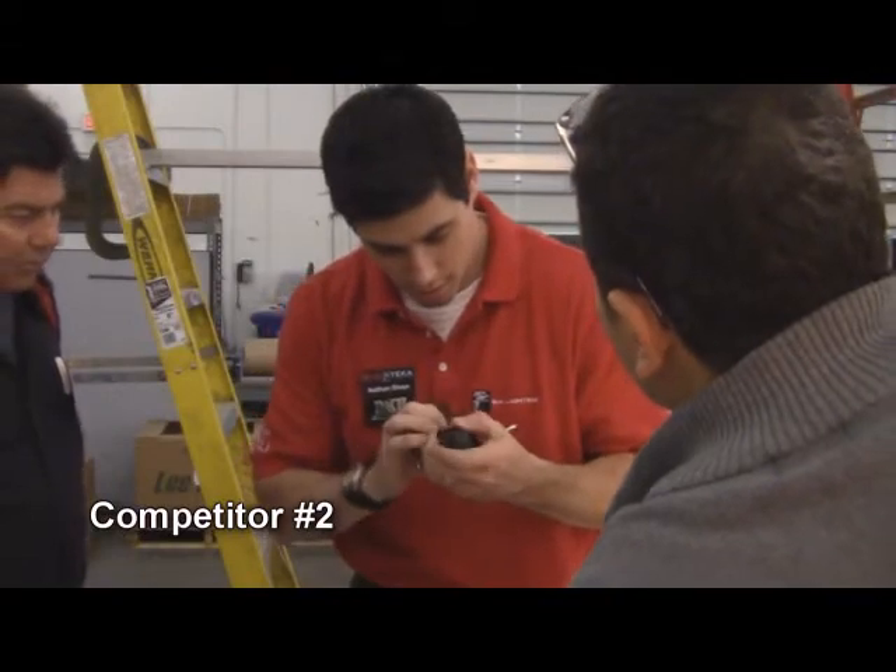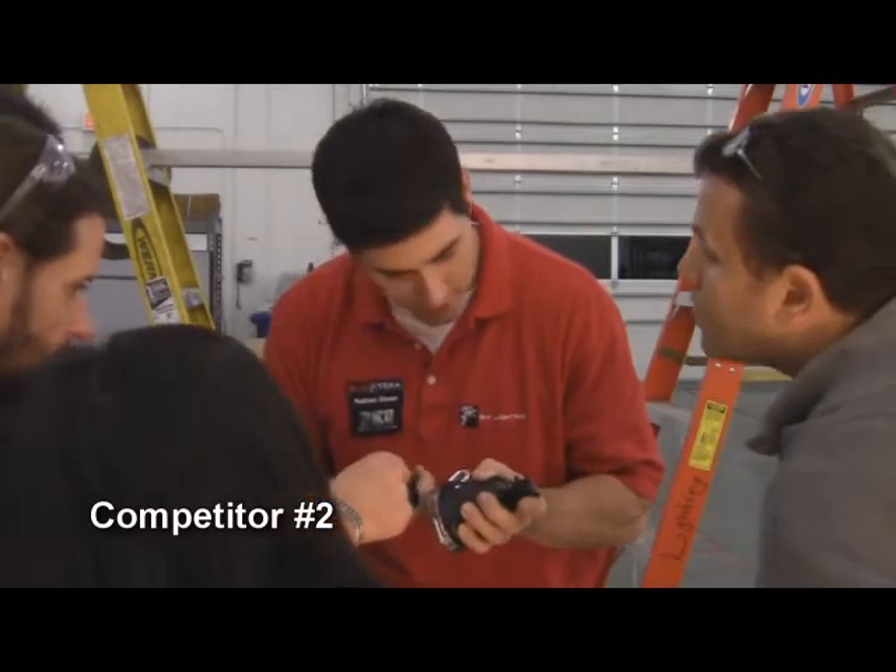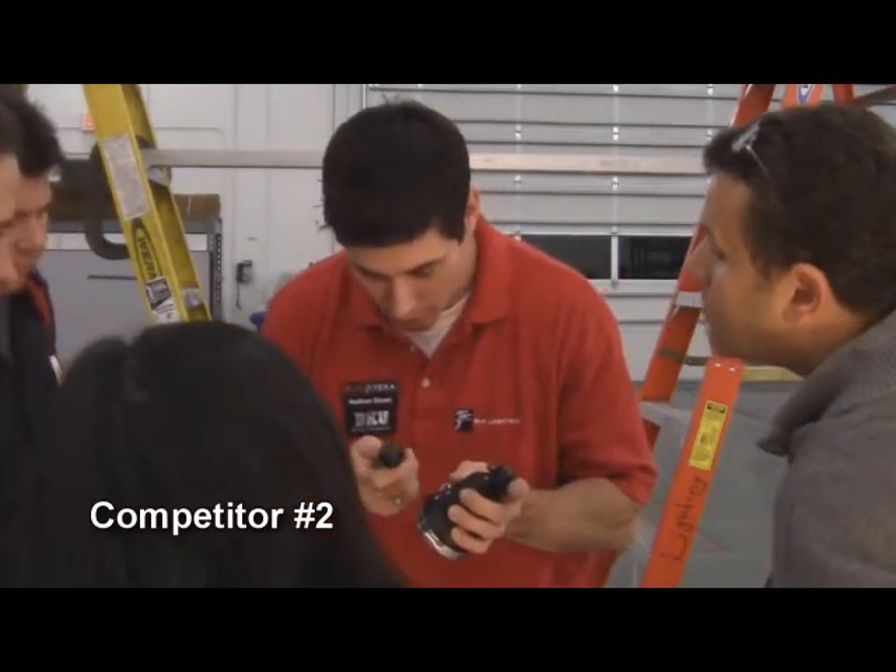So where did we break? I don't know where we broke. That's a good question. Basically inside, right? Yeah, those threads just ripped right out.